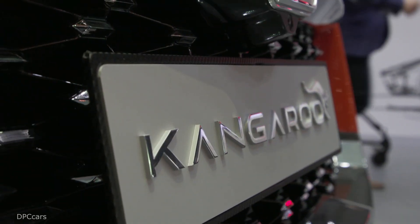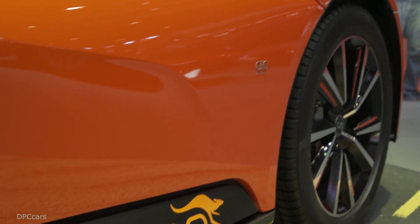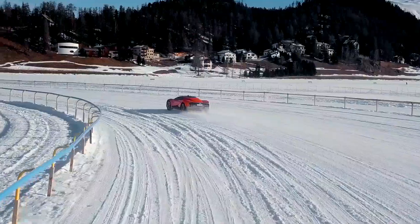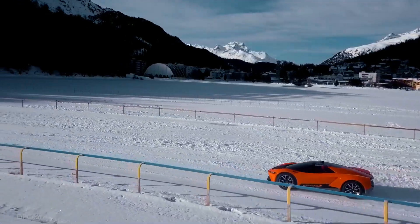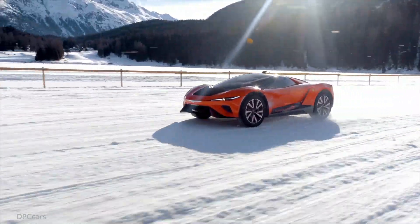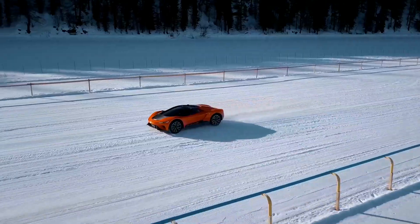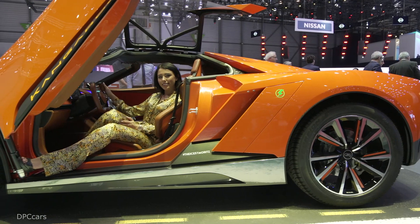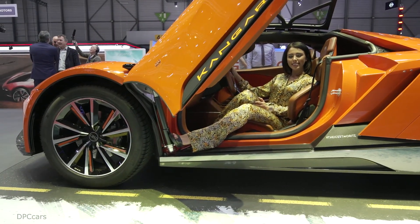The Hyper SUV, as described by its creators, promises to do 0-62mph in 3.8 seconds and top out at an electronically governed 155mph.